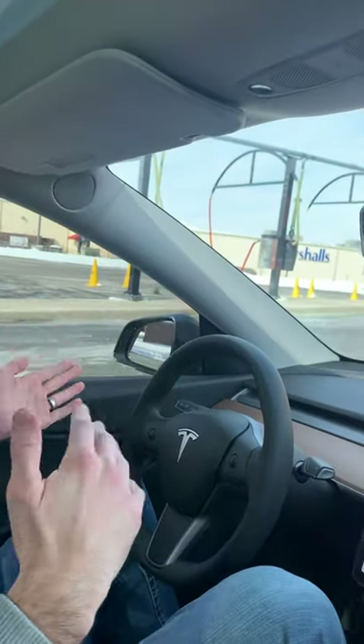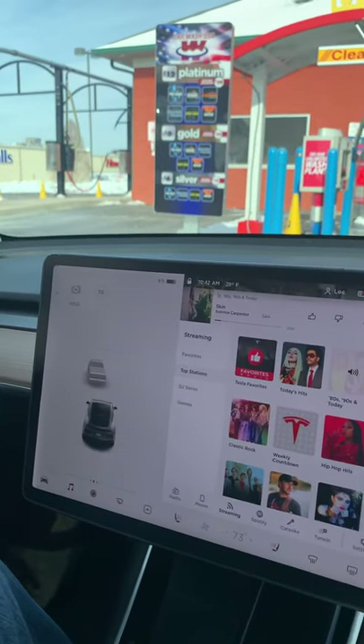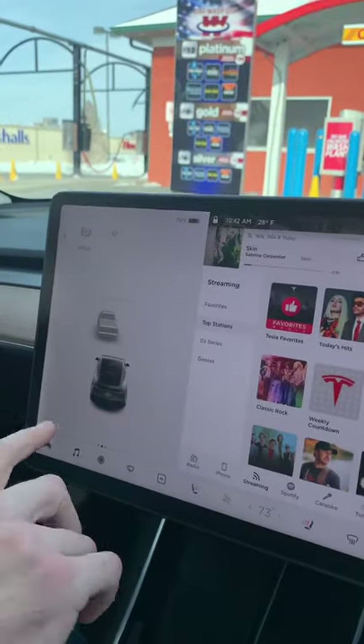How's it going everybody, Tall Tesla Guy here. I just wanted to show you guys a super quick tip and trick with the car. One of the cool things you can do with your Tesla Model Y, or Tesla anything, is folding the mirrors — which a lot of vehicles can do. However, with the Tesla you can actually set it to fold at a location every time you come to it. For example, we're at a car wash — every time we come here we want to fold the mirrors in so they don't get damaged.